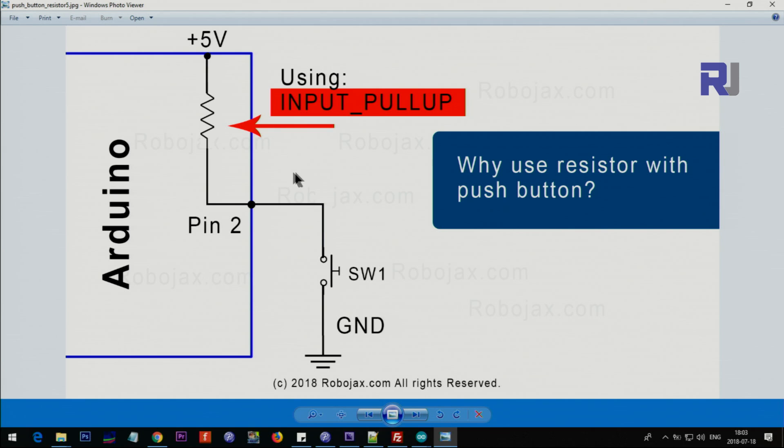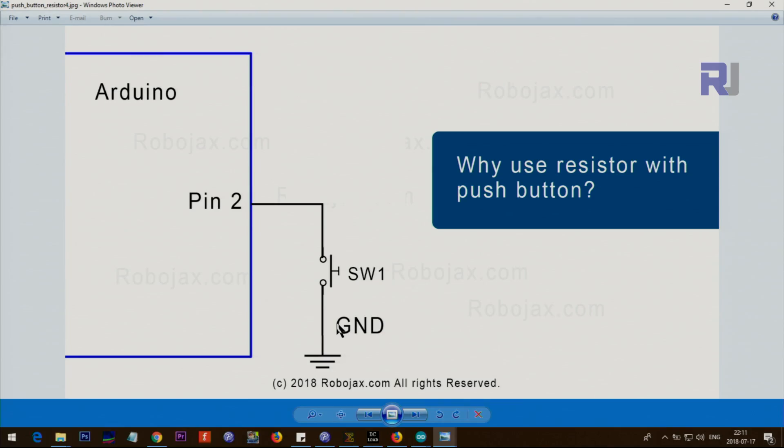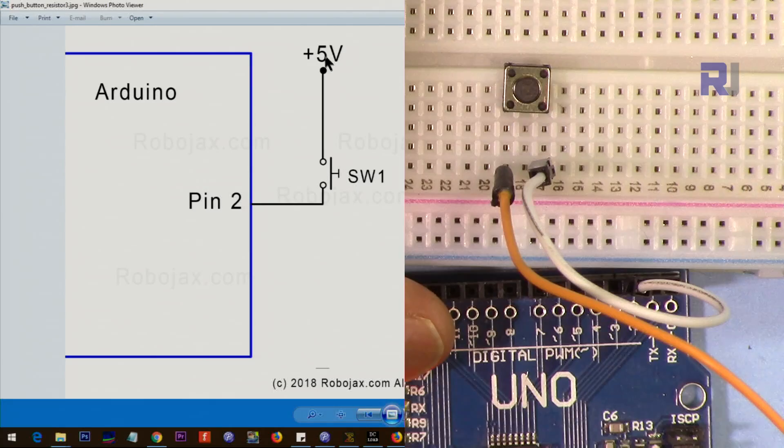I'm wondering why they created INPUT_PULLUP but not INPUT_PULLDOWN, because that way we wouldn't need a resistor in either case. Now the question is: what happens if you remove the resistor entirely and just put a push button to connect it to 5 volts, or to ground? Let's find out practically. This is the case where the push button is connected between pin 2 and 5 volts — the orange wire from 5 volts and another wire from pin 2.